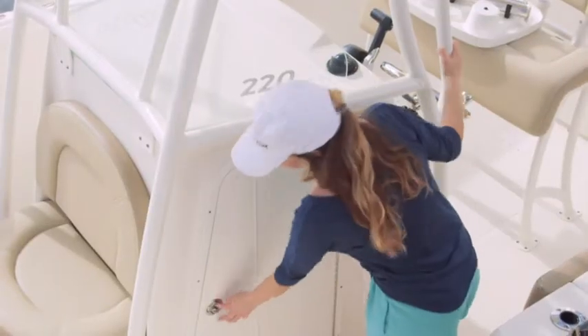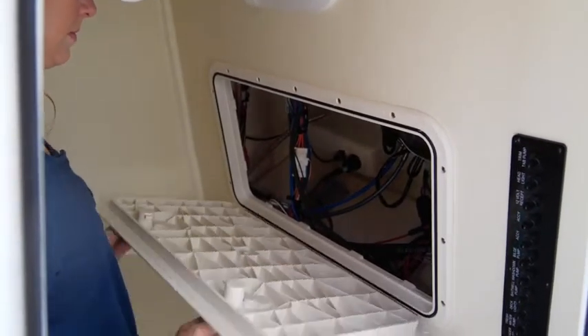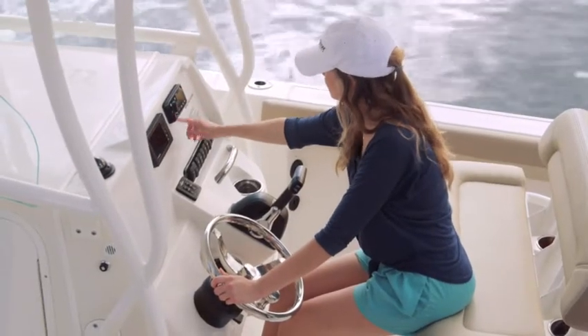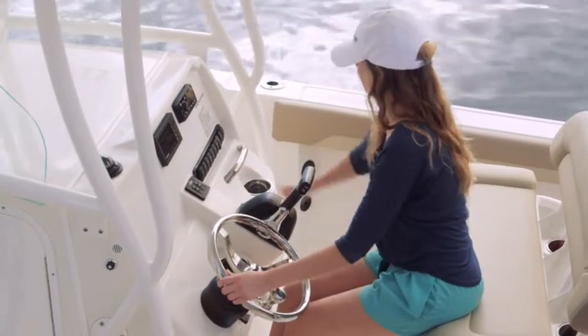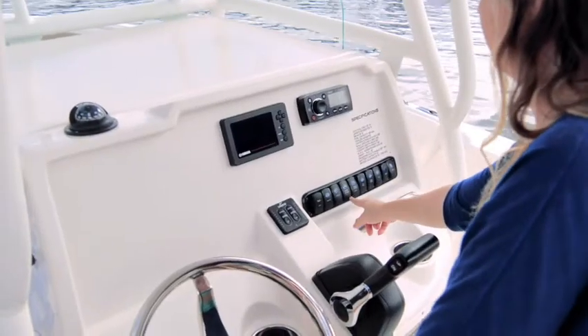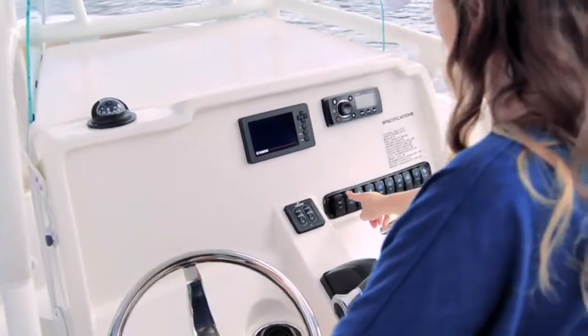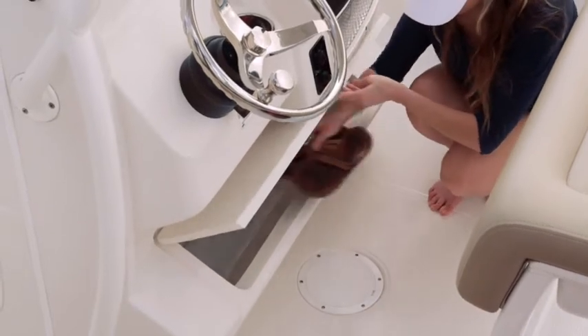Mid-ship, you'll find a lockable head with standing room and LED lighting. The forward wall provides access doors for easy electronic service and installation. Sailfish boats are known for their intelligent ergonomics, and nowhere is that more on display than in the console area. The dash face is well organized, with each component thoughtfully placed for comfort and ease of use, and there's plenty of room for flush mount electronics. At your feet, the footrest locker provides even more storage space.